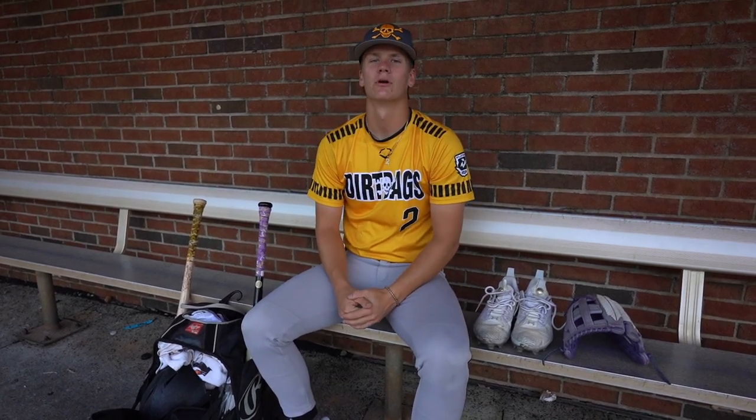Hey, what's up guys? My name is Holden Cooper. I am a catching outfielder. I play for the Dirtbags National and I go to Wakefield High School. I'm committed to East Carolina and here's what's in my bag.